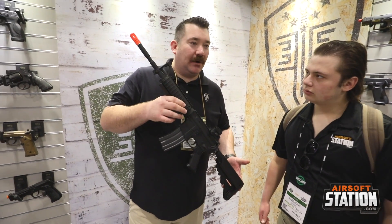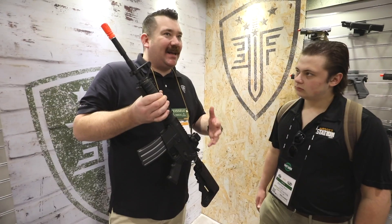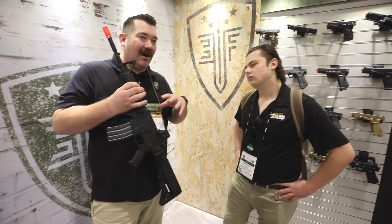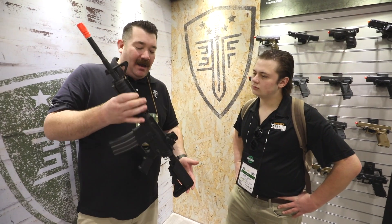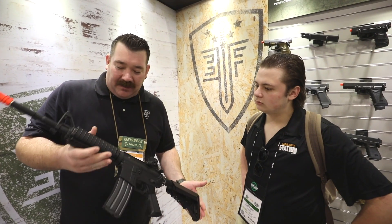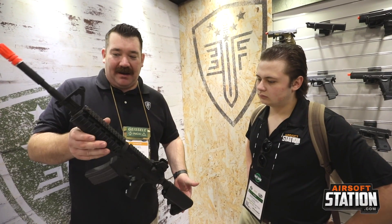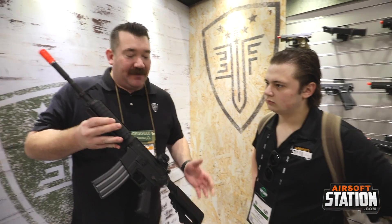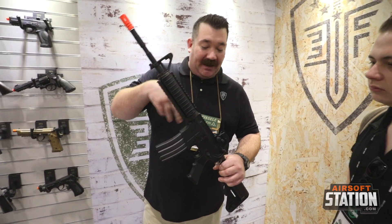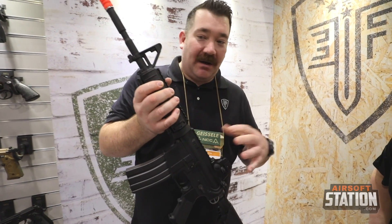We wanted to have some other options to kind of fill those holes in the Avalon series. It seems like everyone's kind of going to the space gun right now — the billet style receivers — how different can we make the profile? So we just kind of put the brakes on and said, what about just the classic M4 configuration and SOP Mod — old faithful. If you want something classic with the quality of VFC and especially the quality and performance of the ECS Avalon gearbox, here you go.